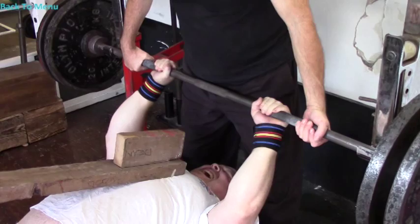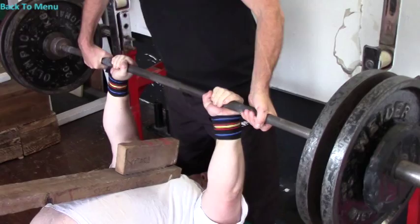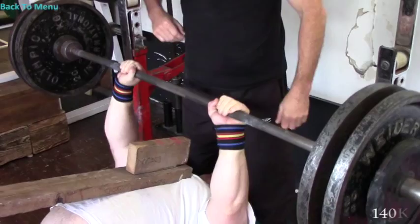So it's narrow grip, 6-inch board press to failure. That's alright. It's a 5 on that side pocket.